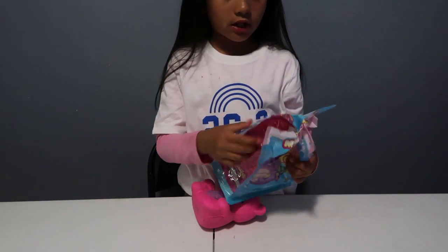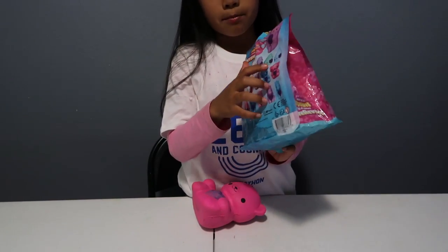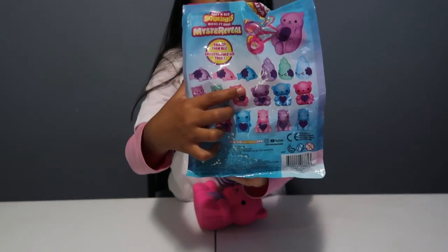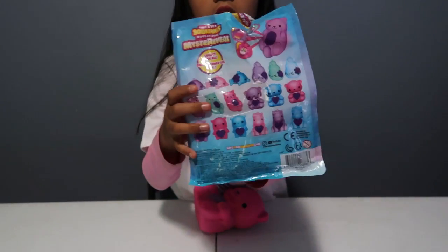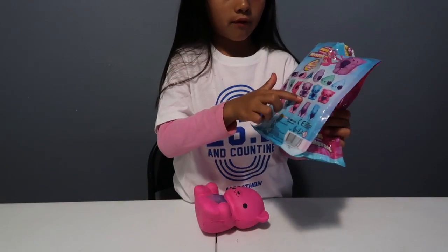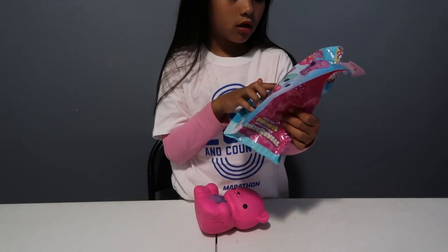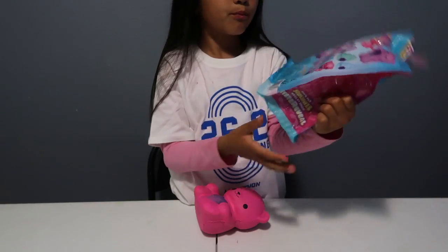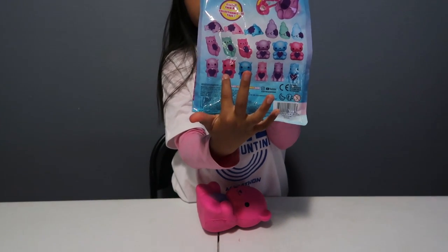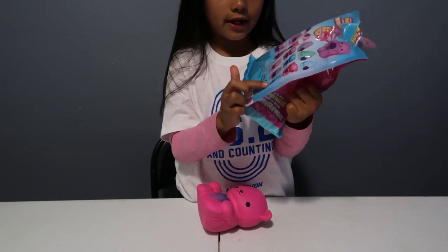Let me tell you the ones I really wanted from all of these groups: I wanted the mint one from the poop group, the blue one from the whales, the purple one from the bears, the mint one from the cat, the pink one from the owls, and the blue one from the unicorns.